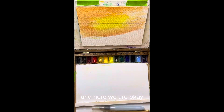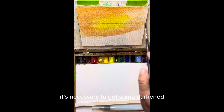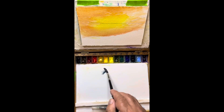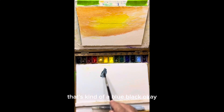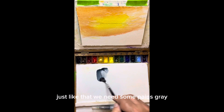And here we are. Now what we're going to do is we're going to work right in this area in these hills. It's necessary to get some dark in to see how light this really is. So in order to make it nice and dark, I'm going to start out with Payne's Gray — that's kind of a blue-black. Just like that, we get some Payne's Gray.